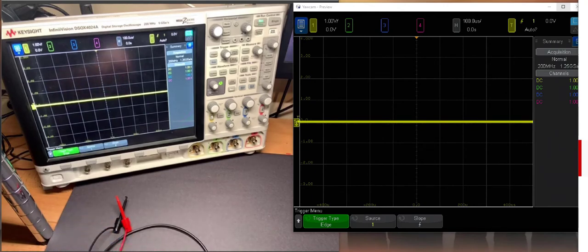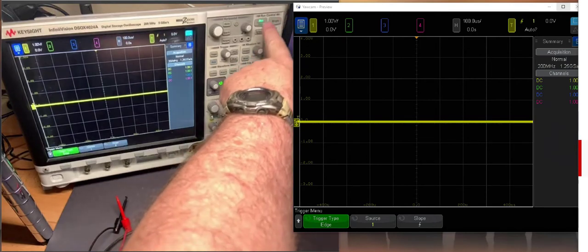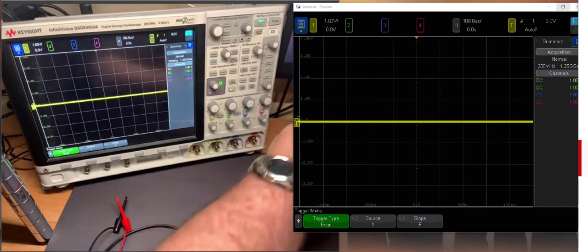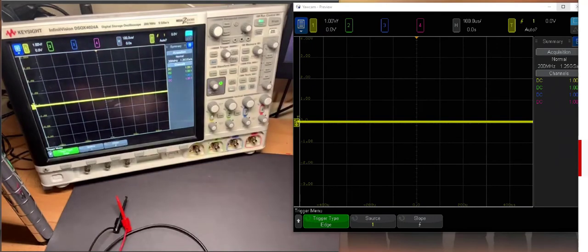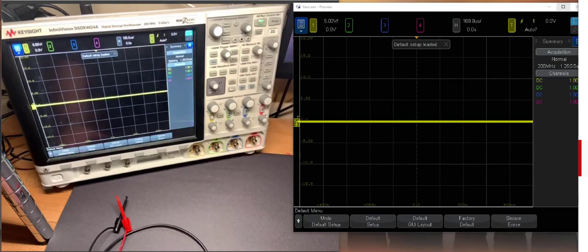I'm going to walk you through what I think are the most important steps before you even take a measurement. The first thing you should always do — because you don't know who's been using the scope last and what settings they used — there are a couple of buttons in the upper right corner. One says auto scale; never touch that button, there is no need for it. But the one next to it says default setup, and that's how you're going to start using the scope. Whoever used it last may have had some setting and orientation, and instead of hunting through every one to check, we push default setup to bring the scope into a standard default setting.